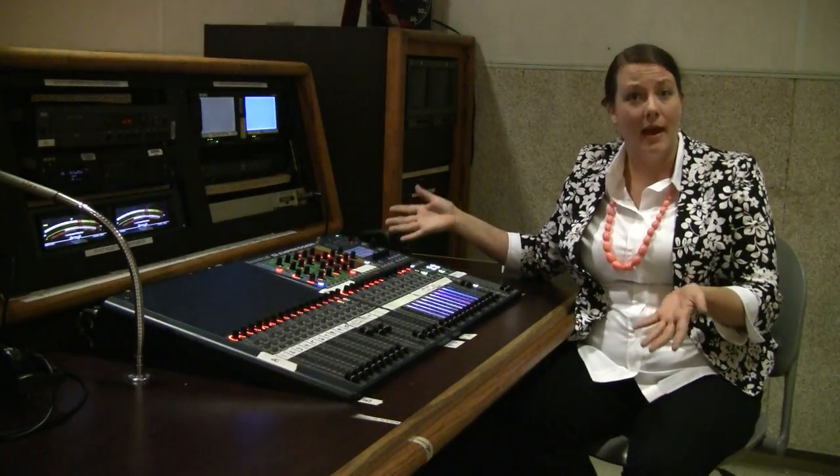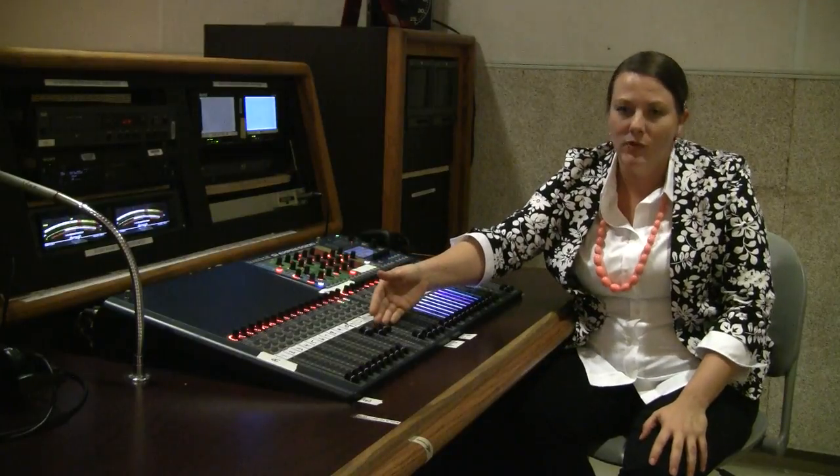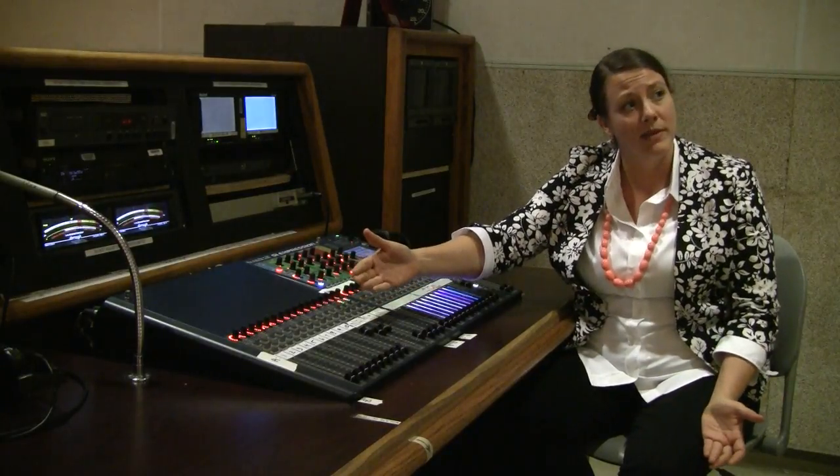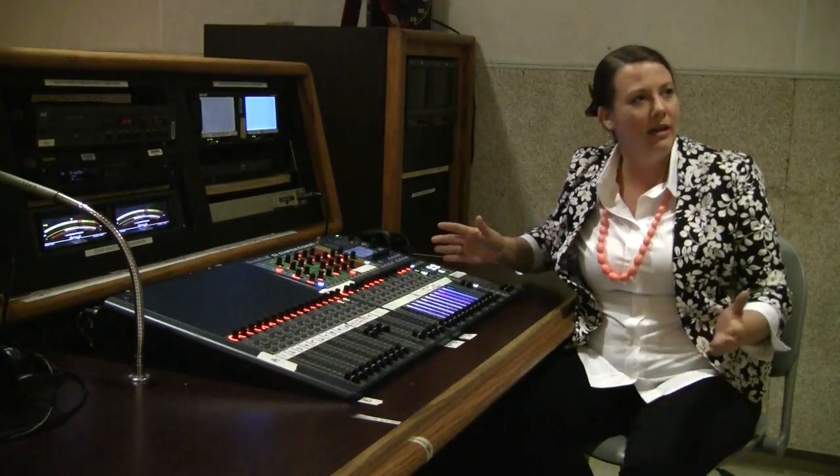Now that you have calibrated your tone, the next thing you want to do is set your mic levels. You'd have your talent speak at performance level, adjusting the channels accordingly, and then you're all ready to mix the show.